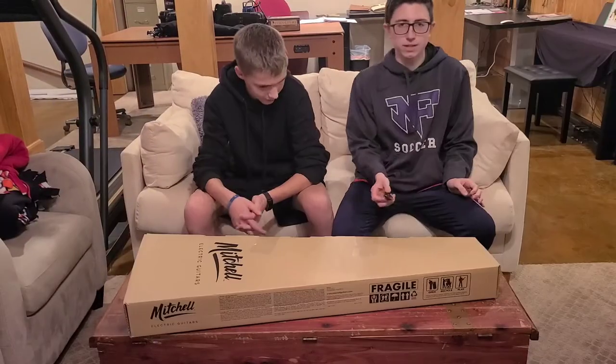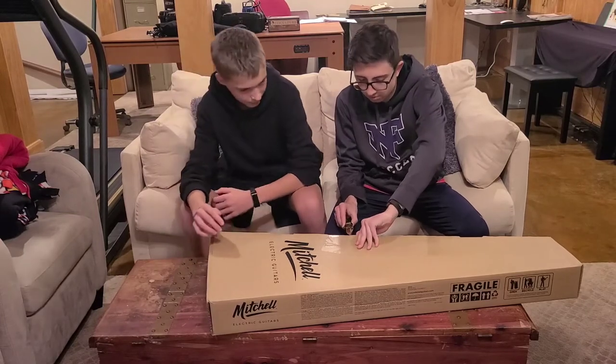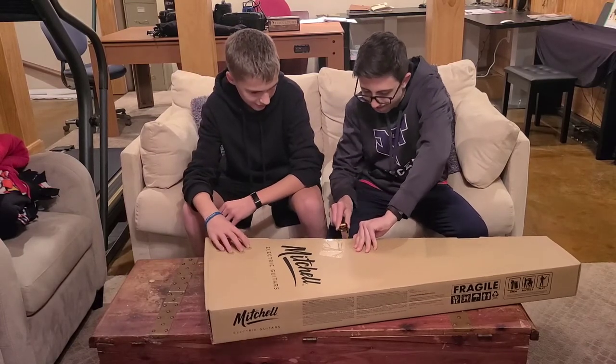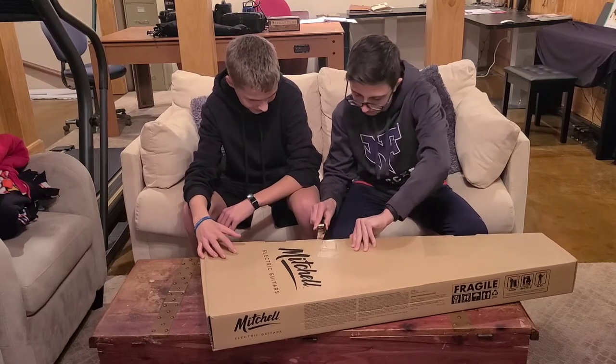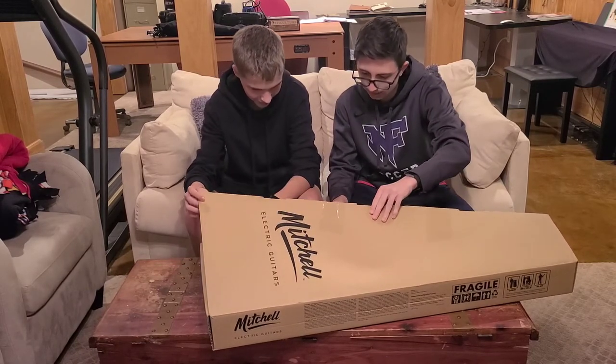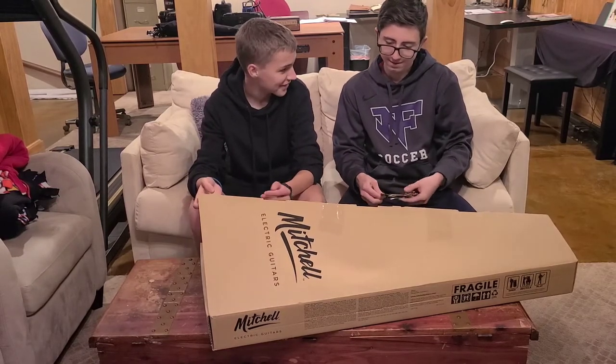If you guys really like these unboxing videos, we'll do them again, but we'll probably just keep it up with these sports videos. To me, this guitar looks really small in the box, but when I got my last electric guitar, it looked really small too. Looking pretty nice already.